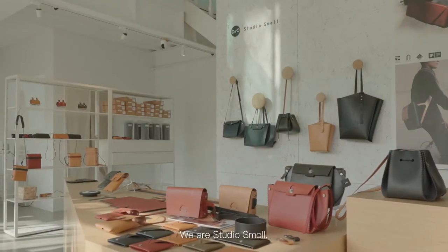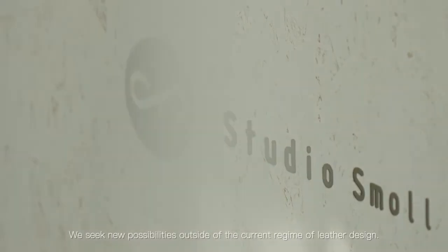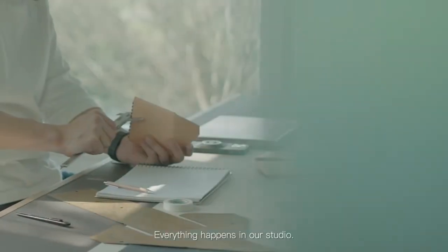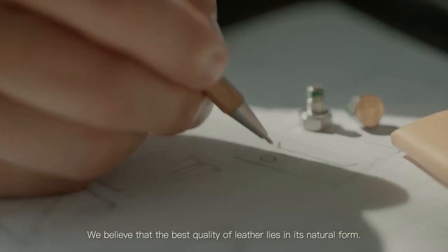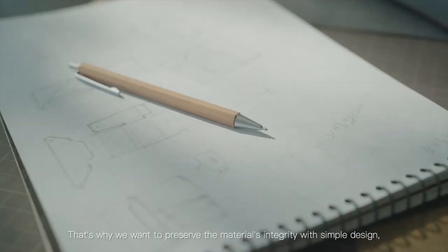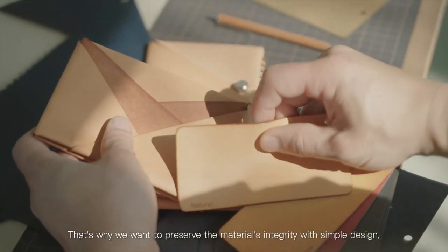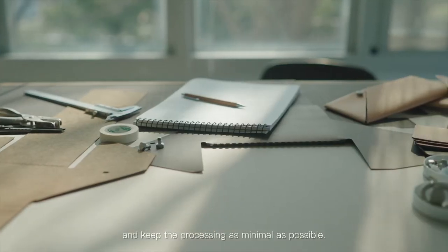We are a small studio. We seek new possibilities outside of the current regime of leather design. Everything happens in our studio. We believe that the best quality of leather lies in its natural form. That's why we want to preserve the material's integrity with simple design and keep the processing as minimal as possible.